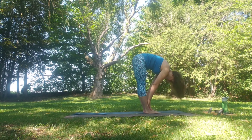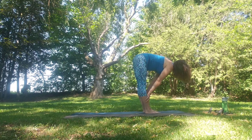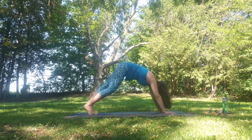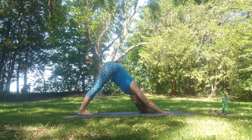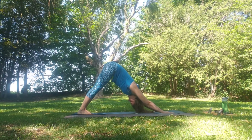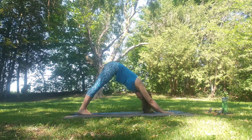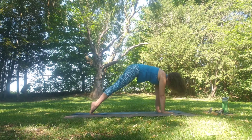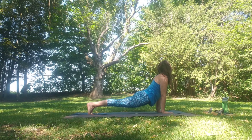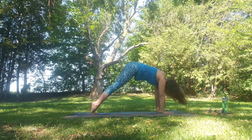Inhale to flat back, shoulders stay back and down. Exhale fold. Stepping back to downward facing dog. Forward coming into plank, and then through to upward facing dog, back to down dog. And breathe.